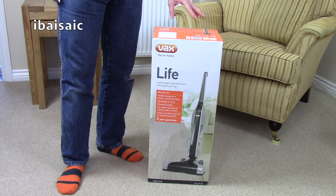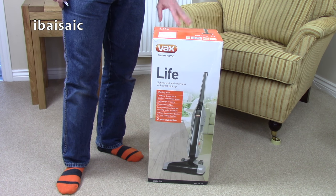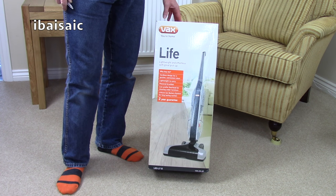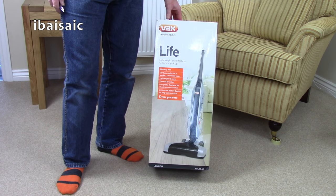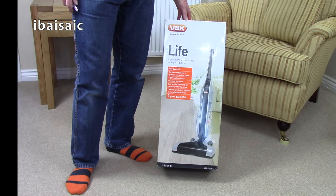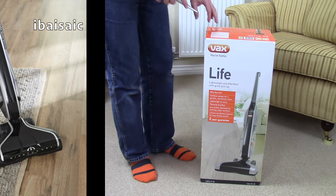Hello everyone, welcome to another unboxing — another cordless vacuum for you to have a look at today. This is a Vax, the Vax Life U85LFB, designed in the UK. If you live in the USA or Canada, you'll know this under the Hoover brand, but I think it's probably the same as the one you have there.